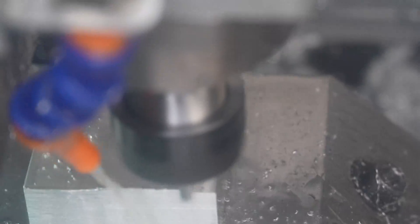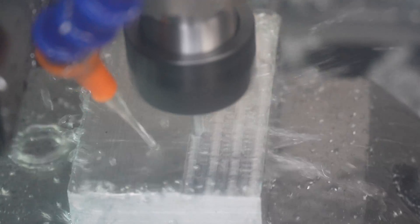Hey everyone, in this video we're going to do some very high speed machining, pushing end mills way past their rated speeds just for fun.